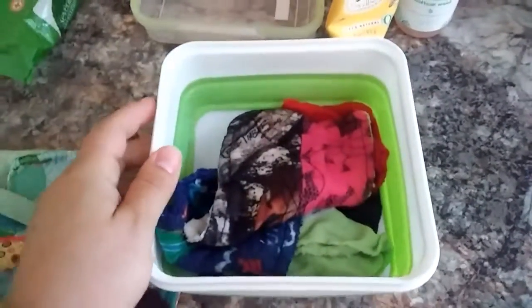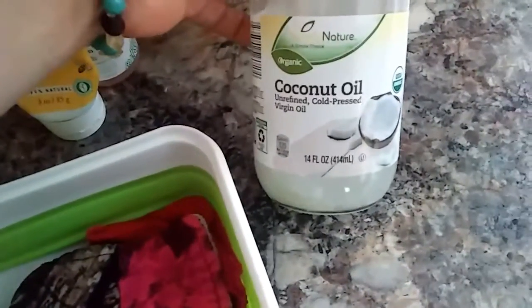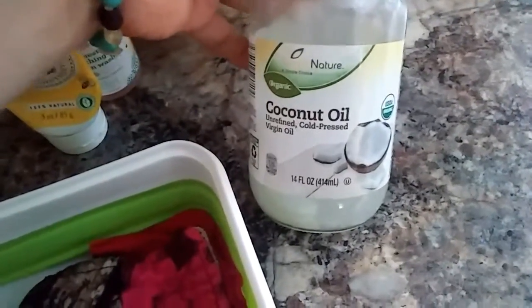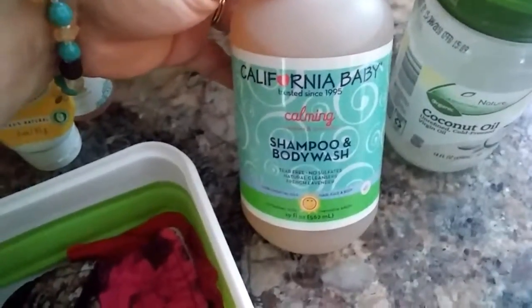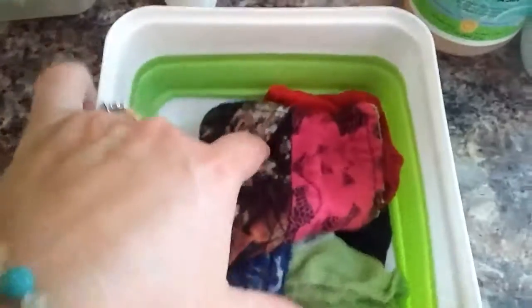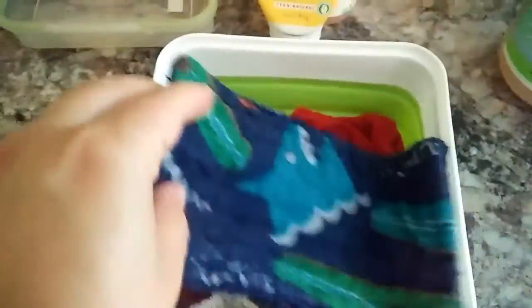We have a couple different wipes we use. If it's pretty bad, we use the Seventh Generation Free and Clear wipes, or my homemade wipes. I do a one or two day supply — usually two days so bacteria doesn't grow. I use very hot water and mix in unrefined cold-pressed virgin coconut oil, and also California Baby shampoo and body wash — just a drop — and some water. I use baby washcloths and also handmade wipes made from scrap flannel with terry cloth on the back for scrubbing.